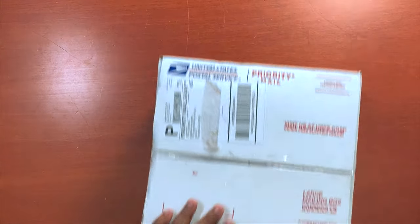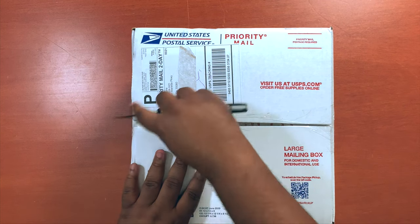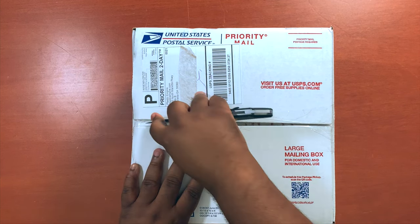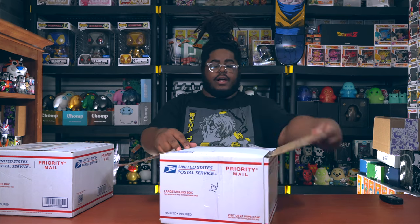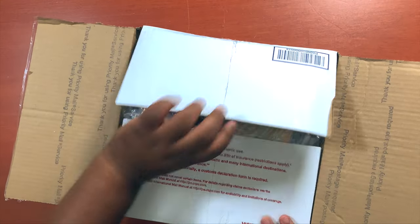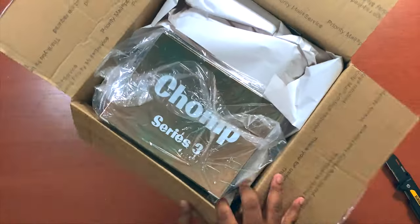Let's get into these boxes. Let me know in the comments what has been your most recent Abominable Toys purchase - whether from Abominable Toys themselves, someone in the community, or even from Plastic Empire. So first box here - it's a big box.